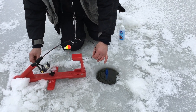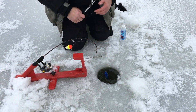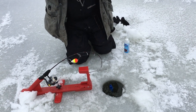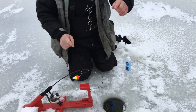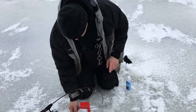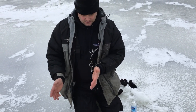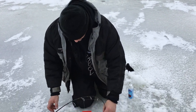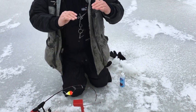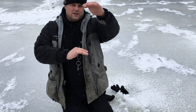Now I'm going to reel up my slack until my ice stopper stands straight up. Because I was 16 inches off with the sinker, I have two options. I can pull this bobber all the way down — that's two feet of slack that just came into this system — and then reel all of that slack line up. Now I know my bait and my minnow are right on the bottom.